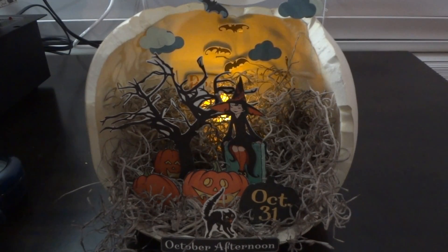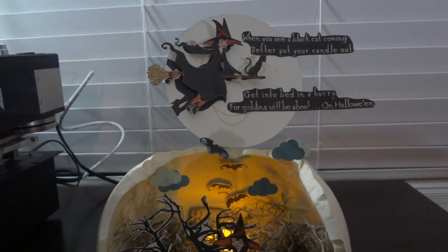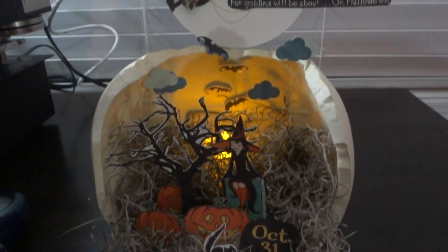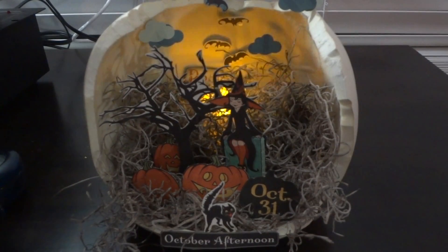I never take it down because I don't know where else to put it. Anyway, that's about it — hope y'all enjoyed my Halloween decoration. Have a good day everyone, bye!